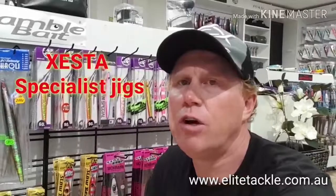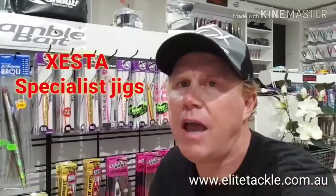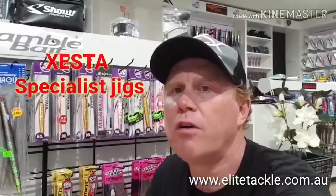Hey guys, Richard Malik Tackle. If you're into jigging, you'll know that the name Zesta is famous in the jigging world, and for great reason. They're special in making amazing jigs and we've just got a new shipment of them in. So let me show you what we've got.